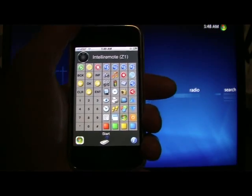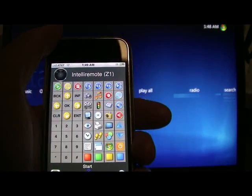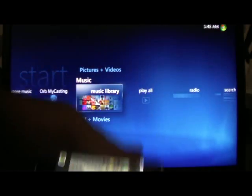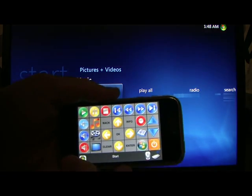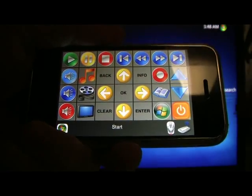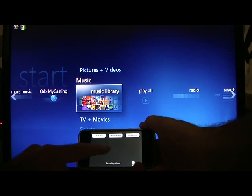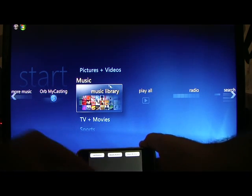It can control Media Center just like a Media Center remote, wireless keyboard, or wireless mouse. We've got a bunch of functions, and if we shake it sideways we'll get larger buttons. Touch the little mouse icon here and this becomes a touchpad — just like a computer touchpad — giving us full mouse control.